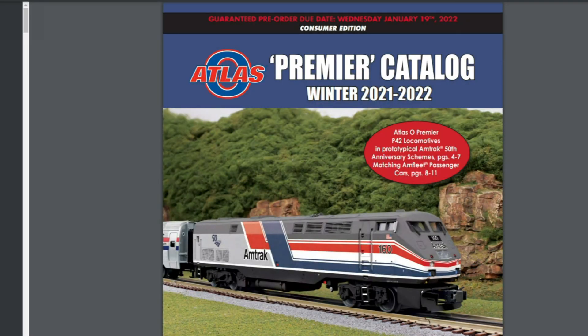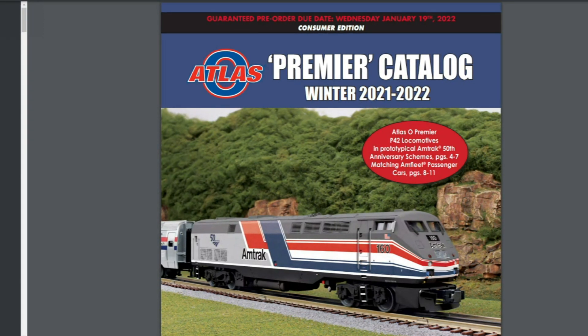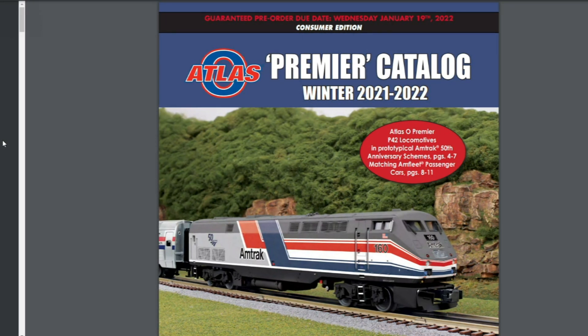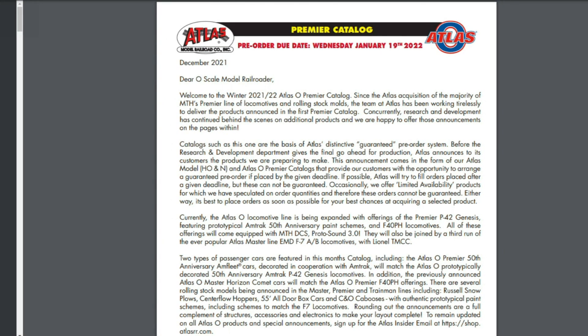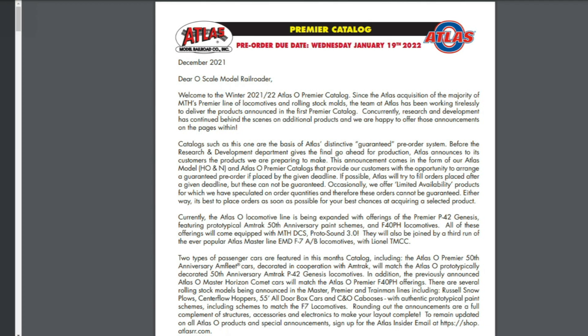Right on the front of the Premier catalog — the winter 2021 to 2022 catalog — is an Amtrak P42. I'm sure there will be people excited over that. A lot of the things I'm going to look at here will be based on my own personal interest, but you can always go on the Atlas O website and look at the catalog yourself. Atlas O basically bought some of the MTH molds and they're coming out with some new stuff with this announcement of the new Atlas O Premier.